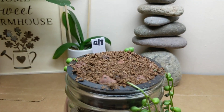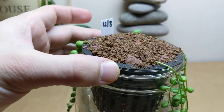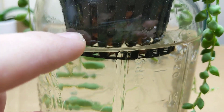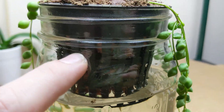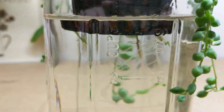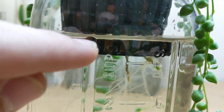I planted this on December 8th — I just took some cuttings from my string of pearls plant and stuck it in here. I put some coco coir and some clay pebbles at the bottom, about 50% clay pebbles and then 50% coco coir up top. Same thing — just water. Haven't watered it at all. I threw the water in to cover basically about a quarter inch of the jar.